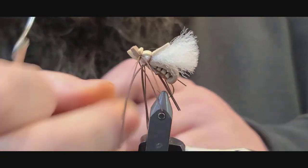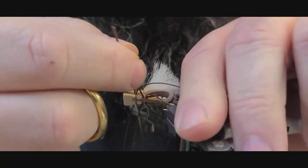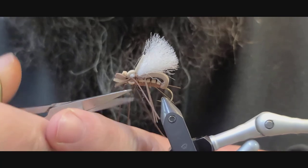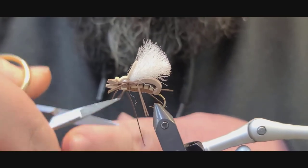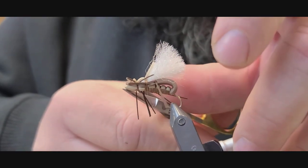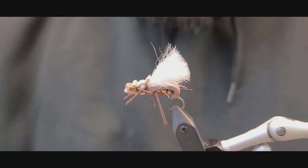Before you pull the knot tight, just check to make sure you didn't capture any of your legs, then cut off. Work your legs and get them all into where they need to be — kind of go along the fly on both sides and try to get them as even as possible. Come in and cut the corners here. There you have it — the Fat Albert.